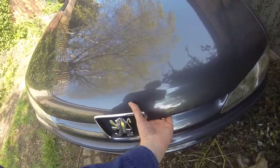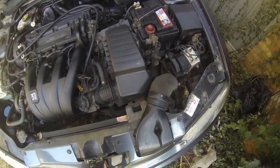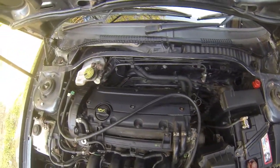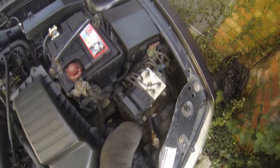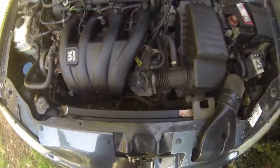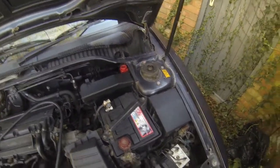I've been fettling under the bonnet a bit — if you saw the last video on this, it was pretty disgusting. That looks a lot better now. My son's been taking the mick because I've spent lots of hours with little brushes cleaning it up. I've used the Autoglym rubber and vinyl spray which does a great job on all the plastic bits. That all looks a lot nicer under there now.